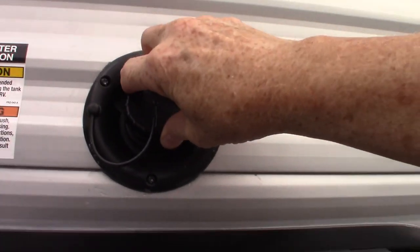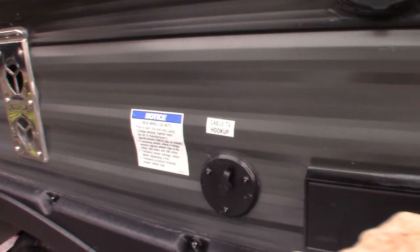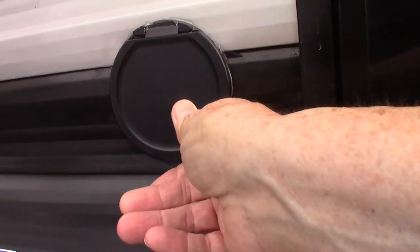I'll show you the city water hookup when we get over there. This is just a TV out and power, so you can put a TV out here. This is a port for your sprayer — it's not looking right though, I'm going to have to have a look at that.